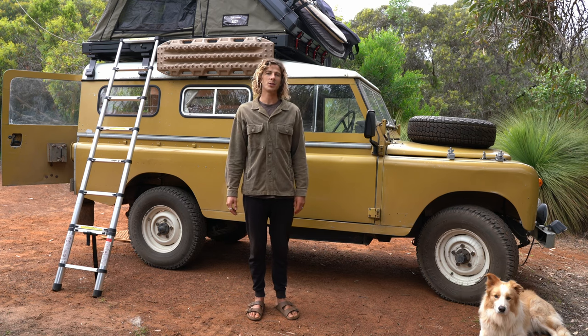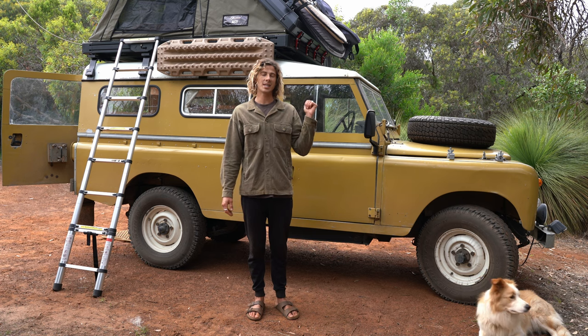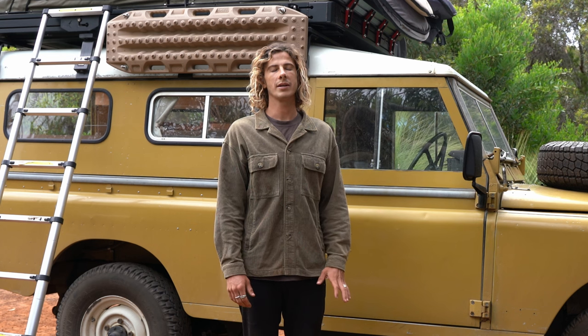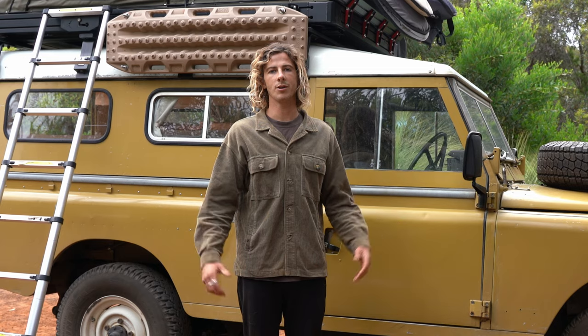G'day, I'm Glen and my partner and I have been traveling on the road for the last two and a half years. We recently fitted out this Land Rover Series 3 behind me to be a new full-time adventure vehicle. Today I'll be going over our entire 12 volt electrical system and how we basically manage to stay powered on the road full-time.